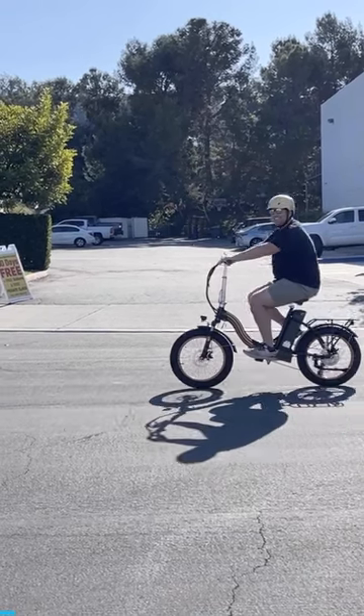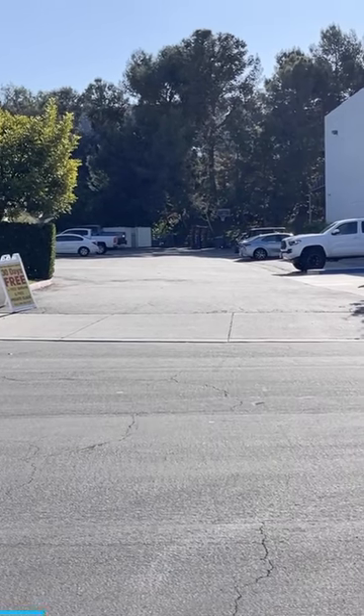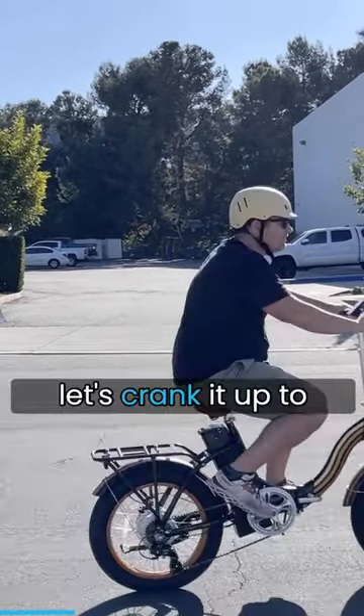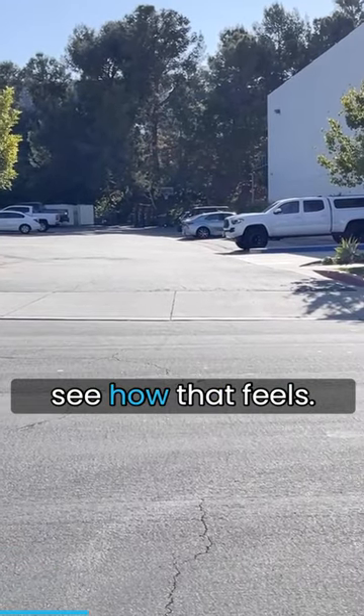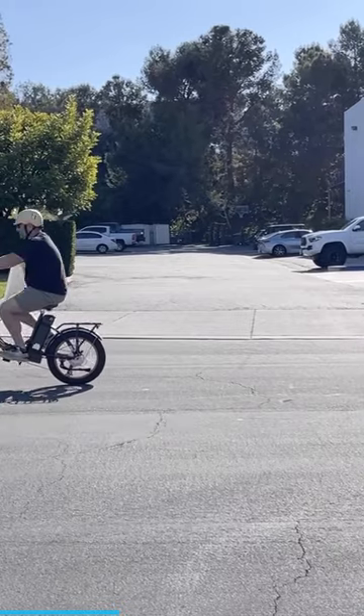Here's 5 miles an hour, not too fast. All right, let's crank it up to 10 — see how that feels. Here's 10, a little faster.